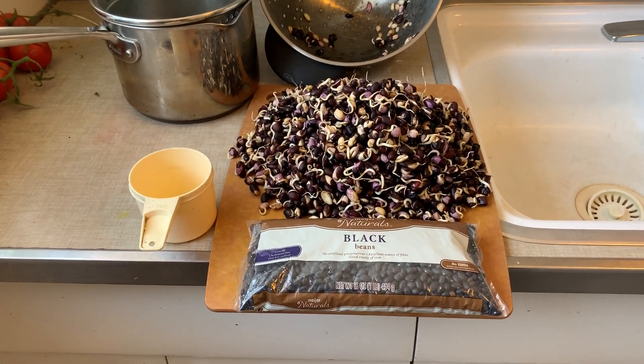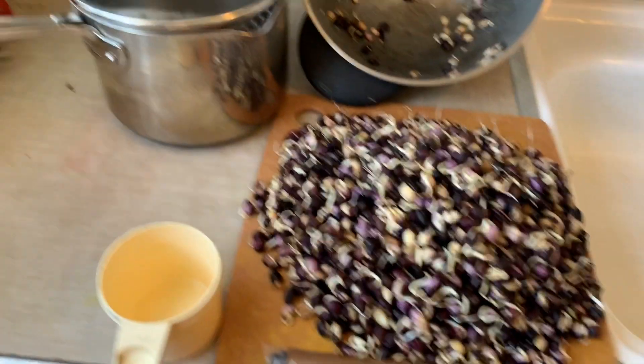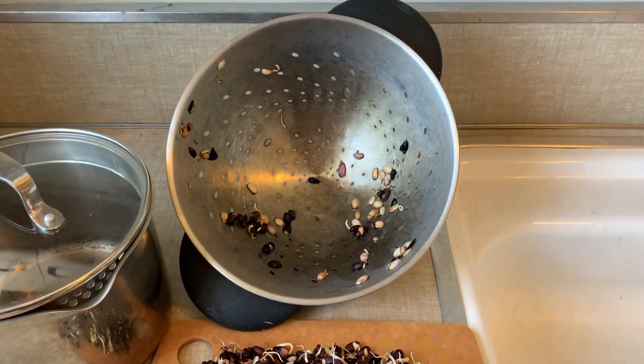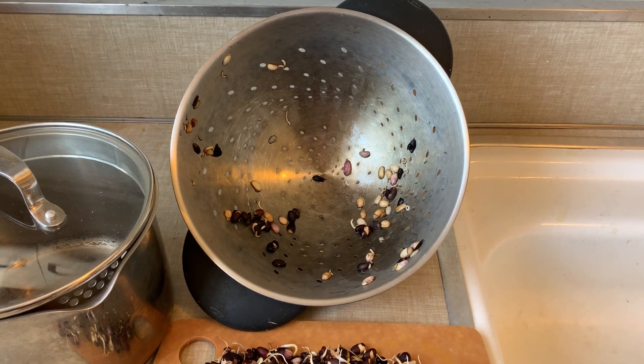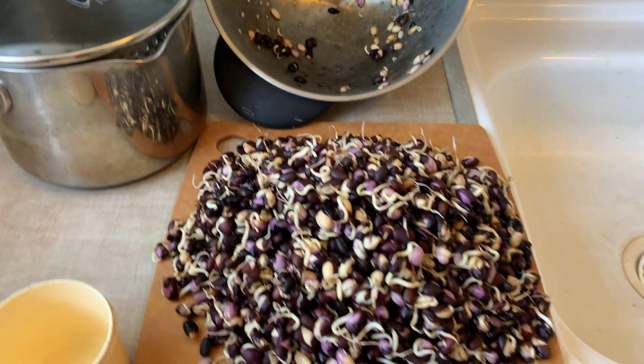We're in the kitchen again, where I took two cups of black beans, soaked them in a pot overnight, then I poured them into a colander where, for two days, I rinsed them three times a day, and voila!